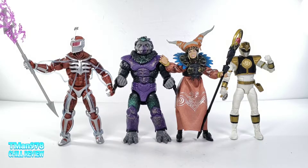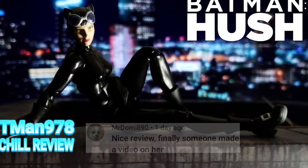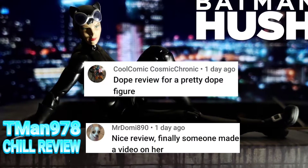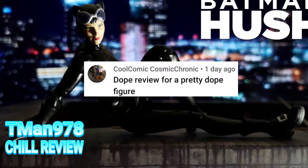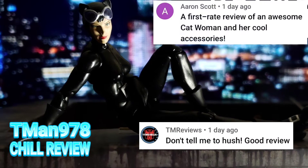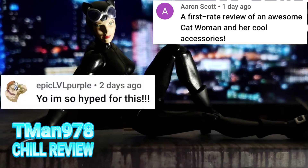Thank y'all for watching. Until next time, T-man 978 out of here — click the videos, baby!